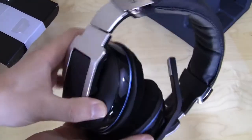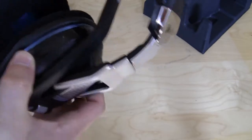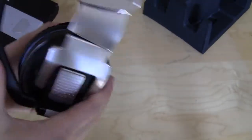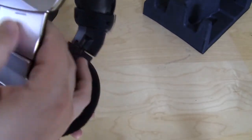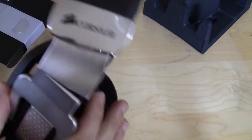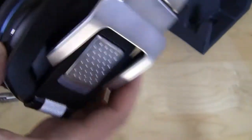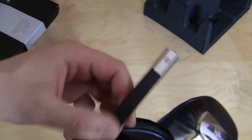This is what the headset looks like — very, very nice. Very professional looking and very solid looking. It has this aluminum-style finish; it's actually plastic but it looks really, really cool. You do have your microphone right here.